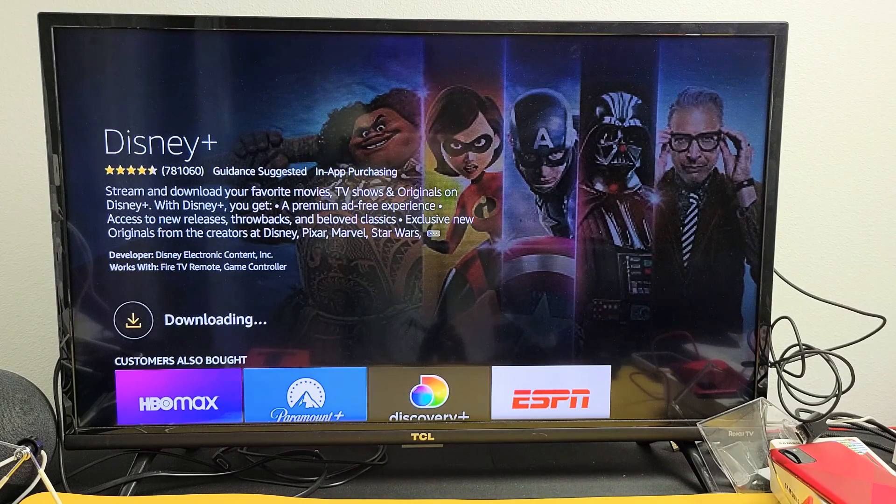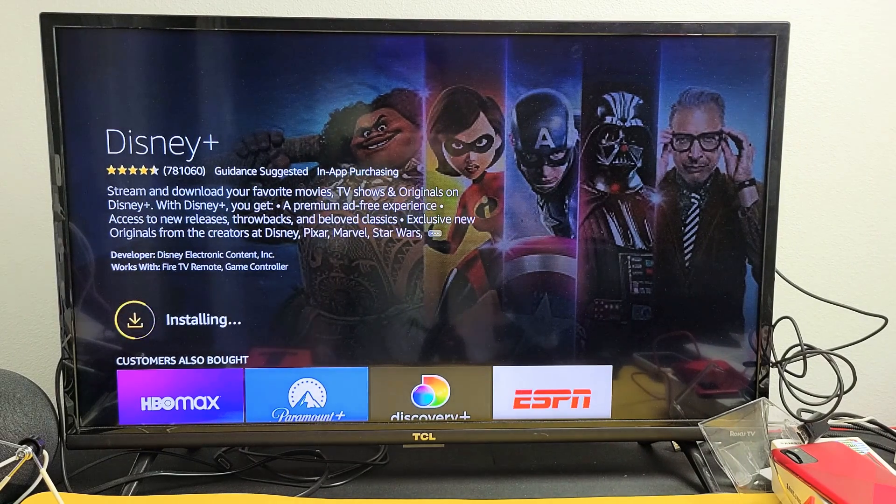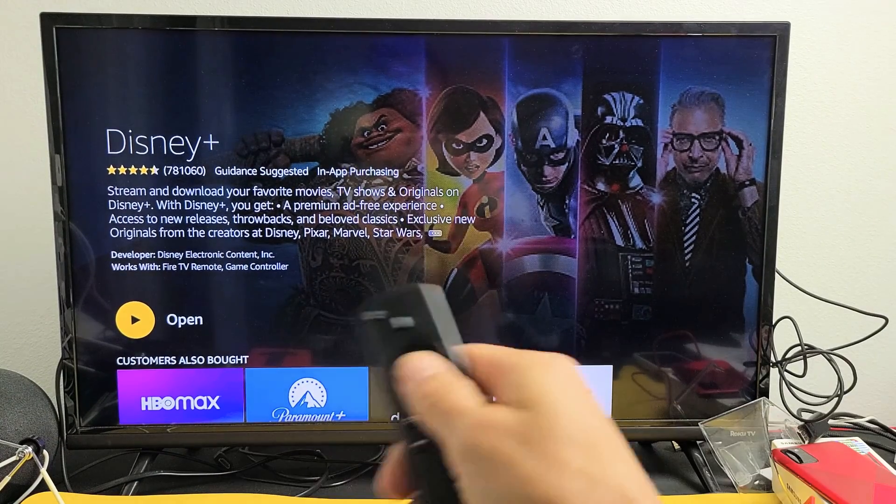Give this one second, let it download, and then let it install. Now it's installing. Okay, now it's done.